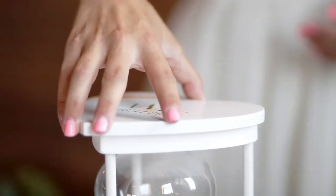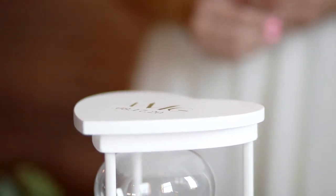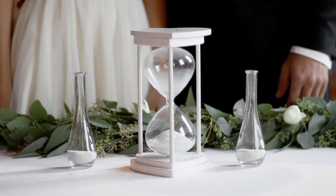After the wedding day, the couple can display the sand unity hourglass in their home to remember their special day.